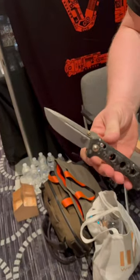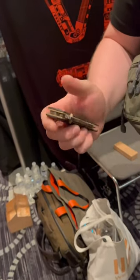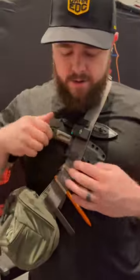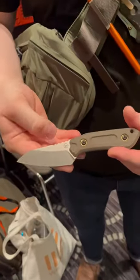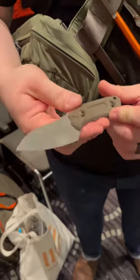A Magna Cut Carbon Fiber FDE Mini Adamus. And then I also have an Oberland Sport from Schwarz Knives to match my regular Oberland.